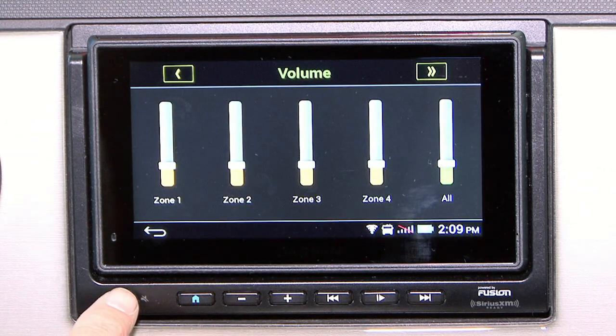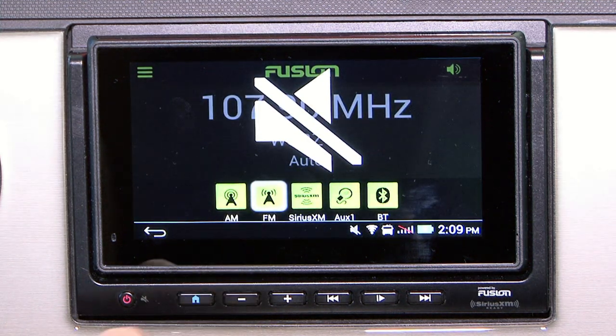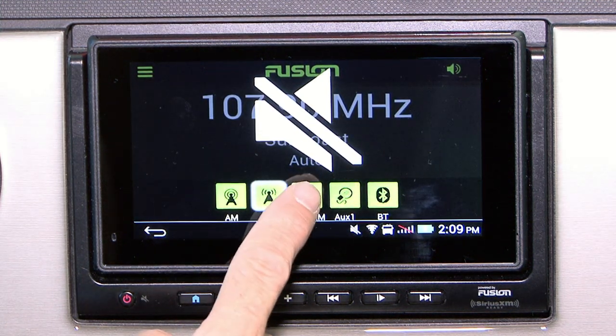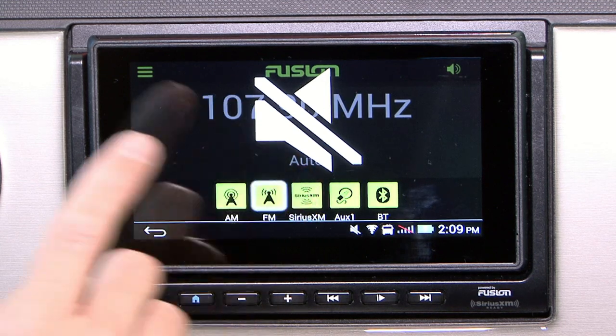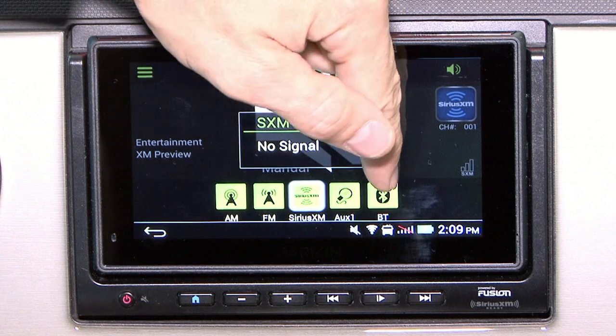You just tap the power button again to mute it and it takes you back to your navigation screen. You have AM, FM, Sirius XM, Auxiliary, and Bluetooth.